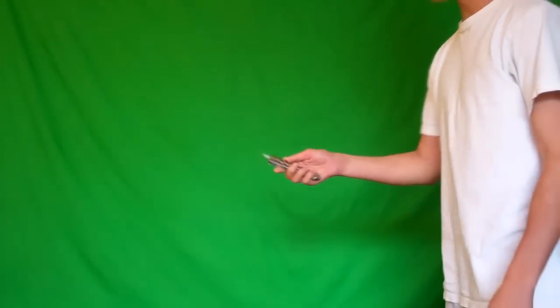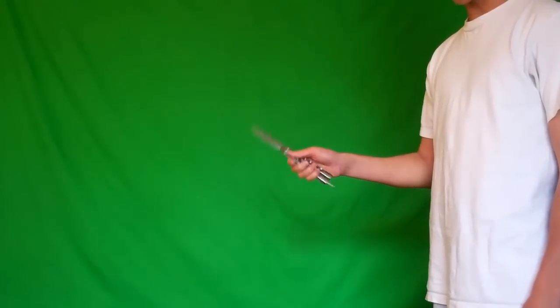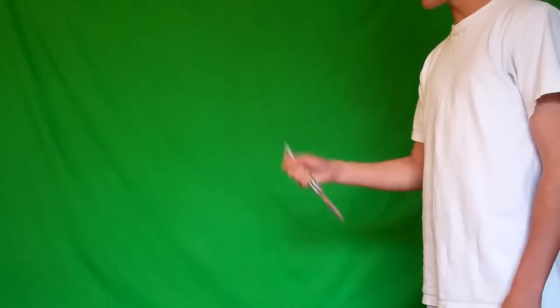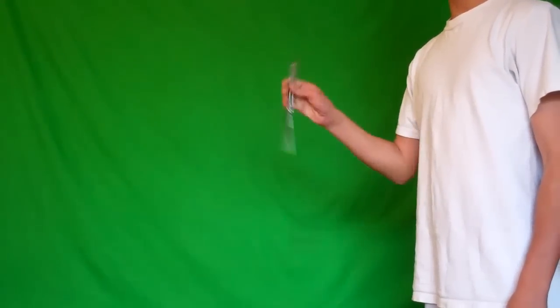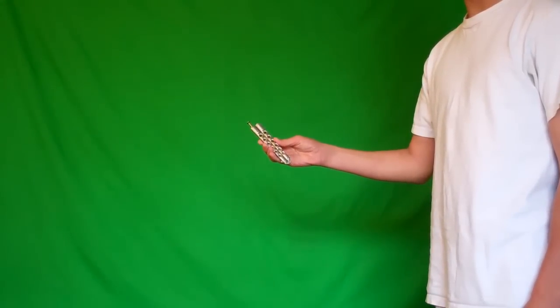There are two different ways that you can do this move. Both ways you start with the Y2K and then you can either end in a normal grip or you can end in a reverse grip. So here are the two different ways to do this move.